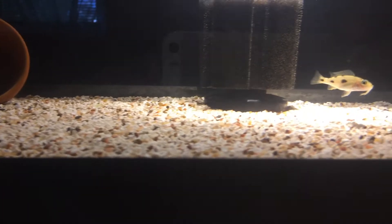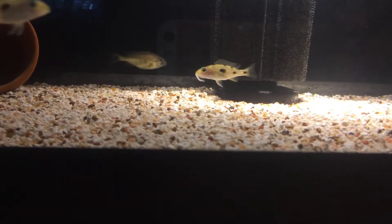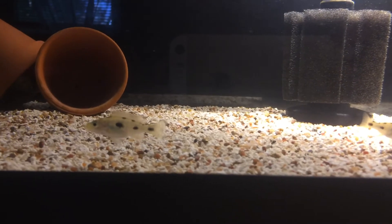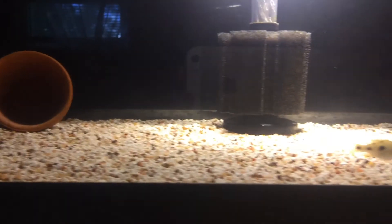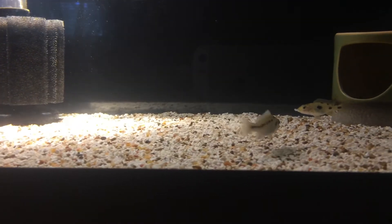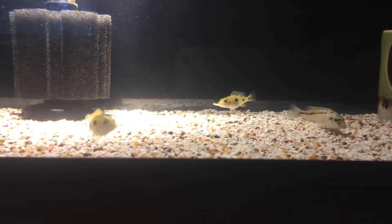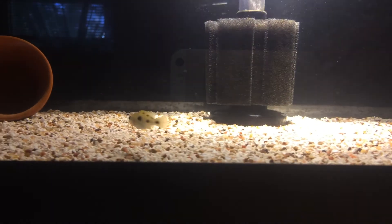You gotta be careful when you're trying to grow out any juvies. These guys are awesome — I picked up four with the hopes that I'll get a nice male. All right everybody, that's it for now. Enjoy the rest of the week, and I'm out. Later.